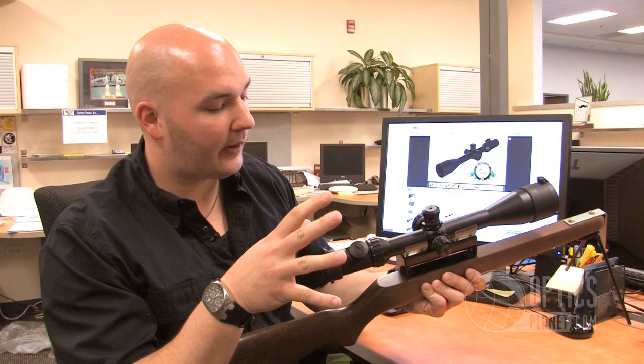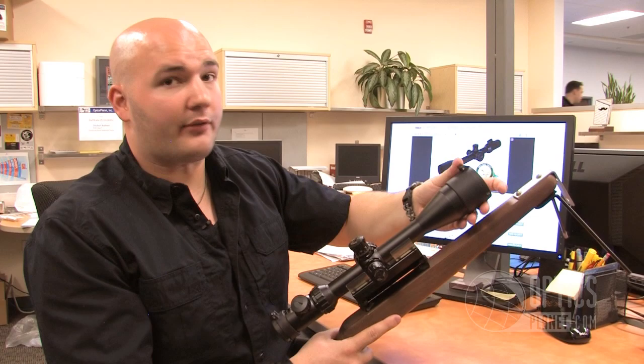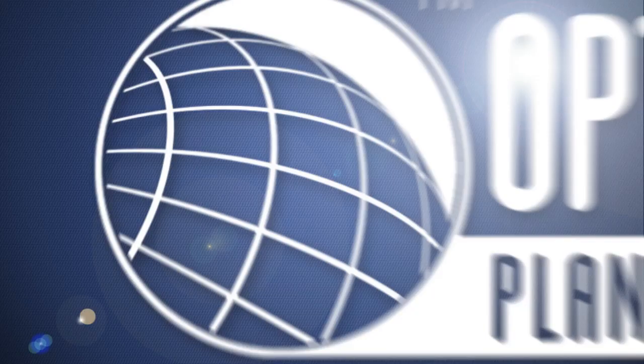Really a great scope. You have a 30mm tube. Millet gives you two flip covers for both the eyepiece and the objective. They also give you a 3-inch sunshade on the end of this scope, which the flip cover will also fit on top of. So you get a lot of bang for your buck. Millet also offers this scope in a quarter MOA and an eighth MOA click adjustment, and they also have one model with a camouflage finish in an eighth MOA adjustment. You can find these scopes at Opticsplanet.com. I'm Trevor Benning — thanks for watching.